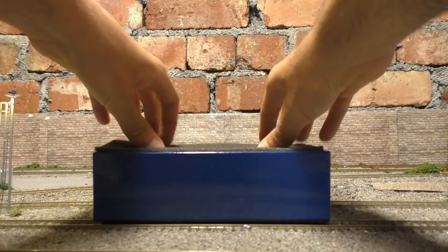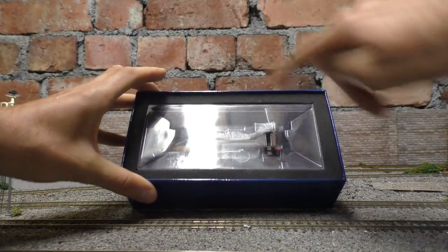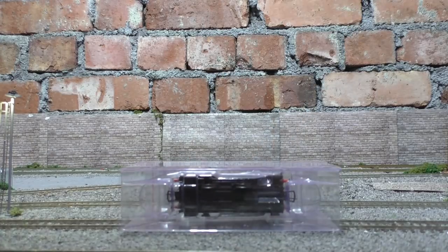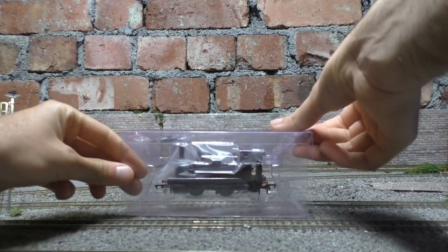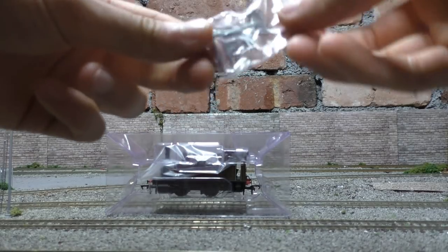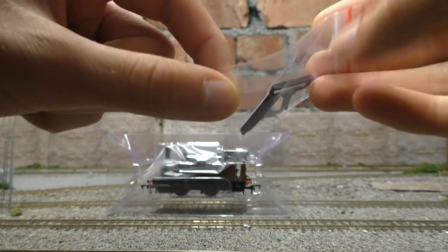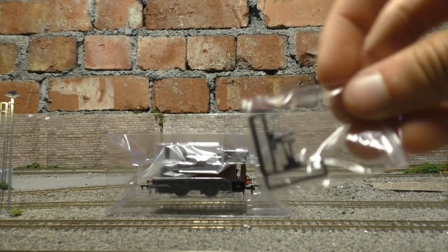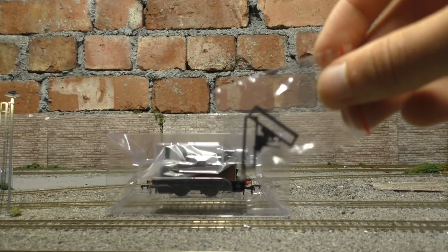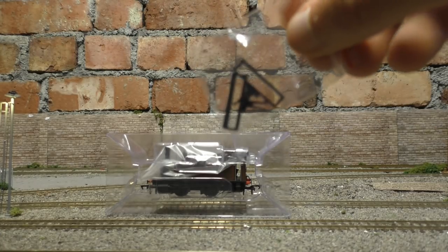We've got foam protecting the model on top, and the model is surrounded by foam in the ice cube packaging as well. Removing the outer box, we do have a little detailing bag. Interestingly, these are some really unusual style couplings I've never ever seen before — let me know in the comments if you have. There's no separate detail pack as everything is already fitted, which is good, but I'm not sure I'd be using these instead of the slim lines.